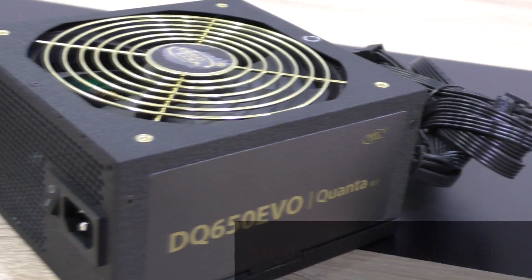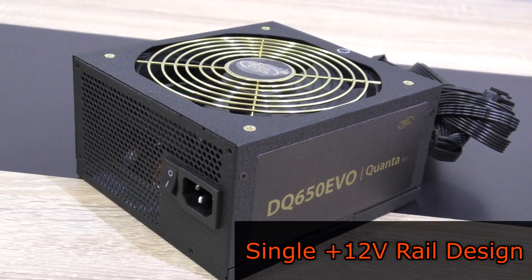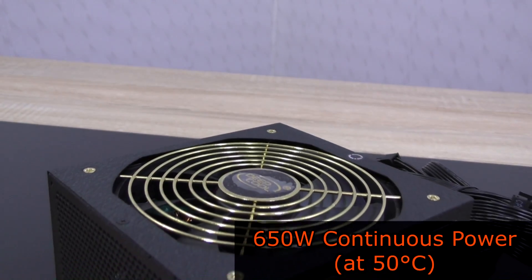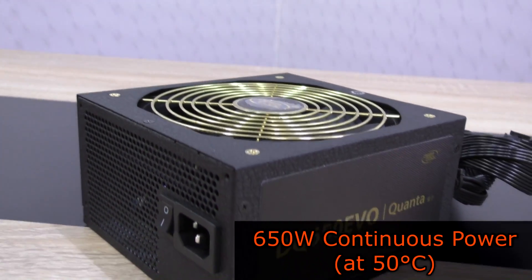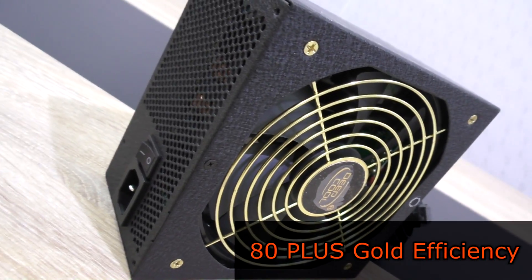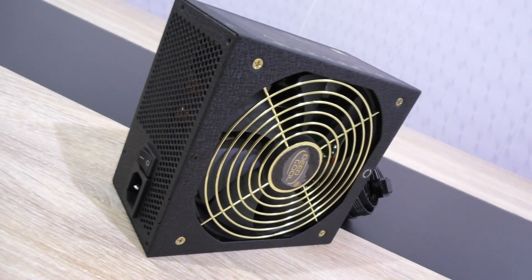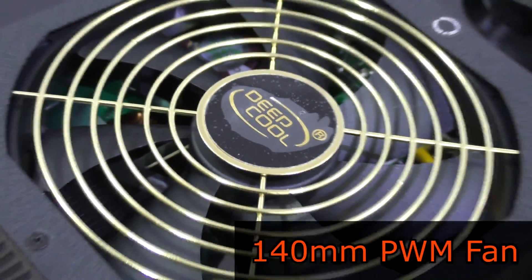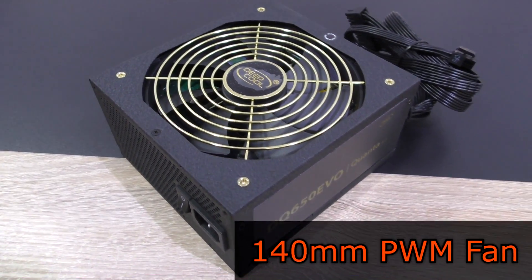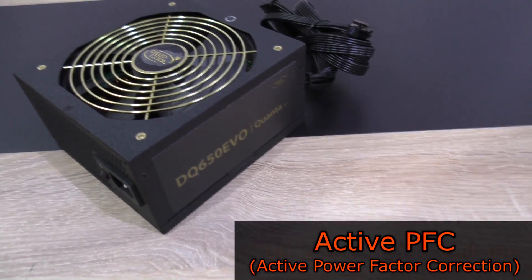The Deepcool DQ650 EVO is a single rail PSU and should be able to deliver 650 watts of continuous power at a pretty high temperature of 50 degrees Celsius. This is an 80PLUS GOLD certified unit, so efficiency is guaranteed here. To keep this PSU running cool, a 140mm PWM fan is used, and as you'd expect, this is a unit with active PFC.